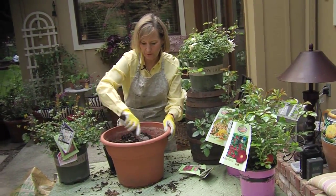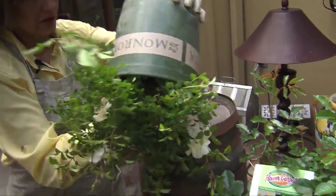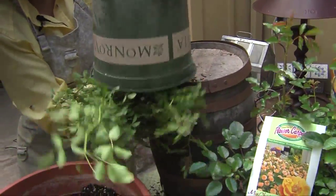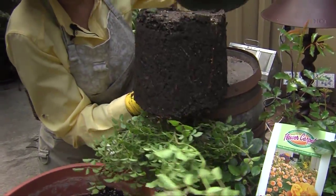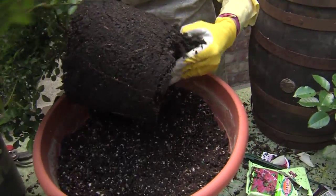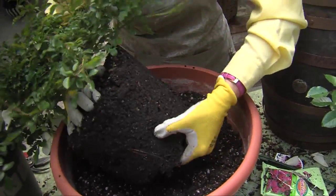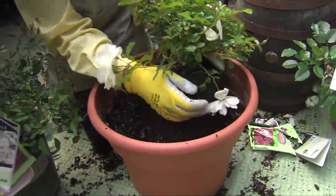I'm going to mix in the fertilizer a little bit, then turn it upside down and bang it on the side of the pot so it slides right out. I'm going to loosen the root ball just a little bit and make sure that you plant your rose at the same level that it was growing at before.